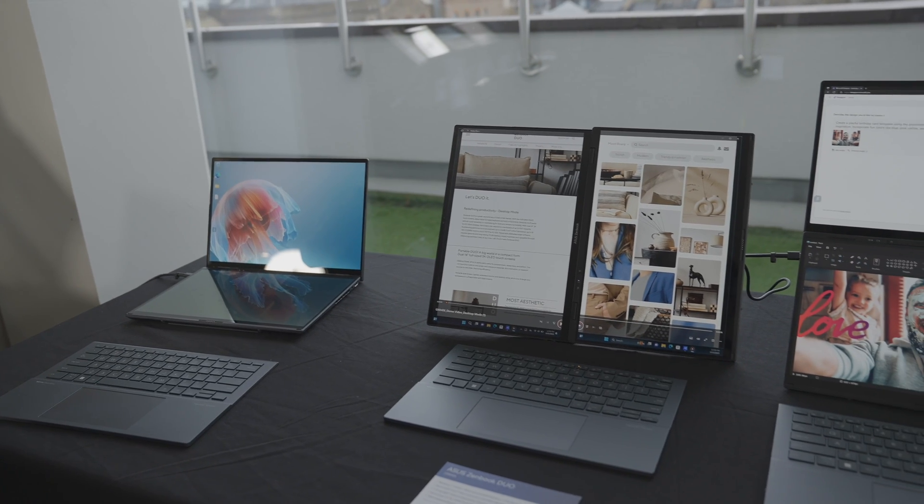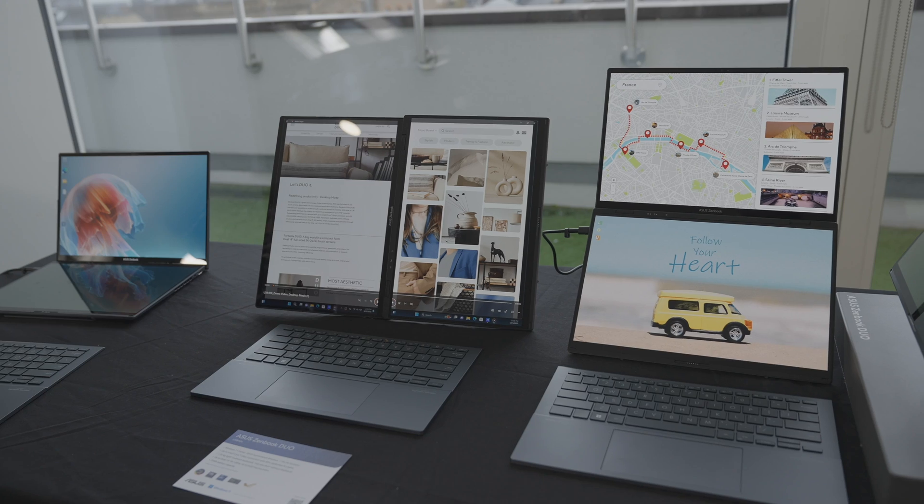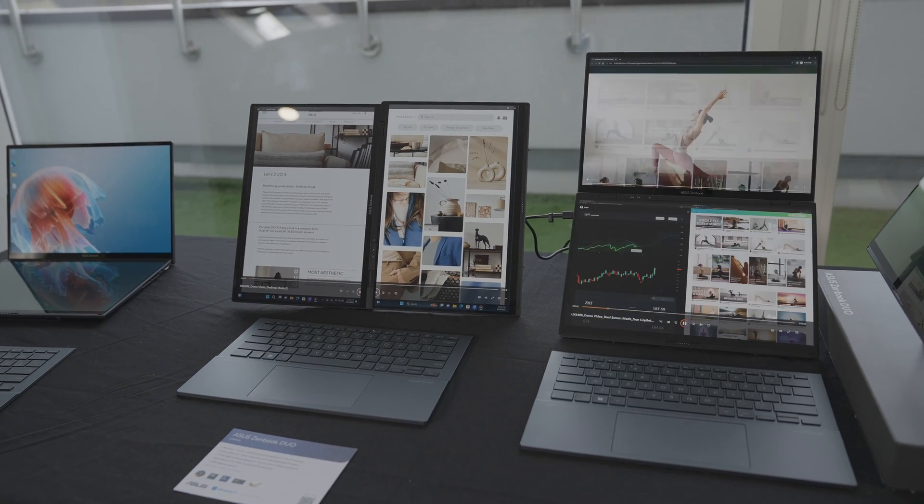Asus is back with a brand new dual screen laptop — the world's first 14 inch dual OLED display ZenBook Duo. I got to have some hands-on time with it before a full review, and here's everything you need to know.